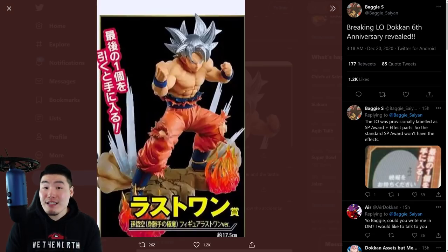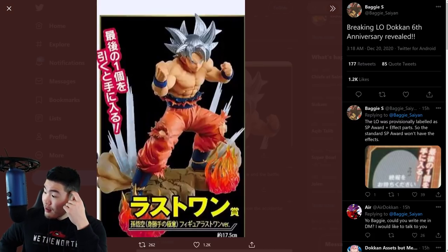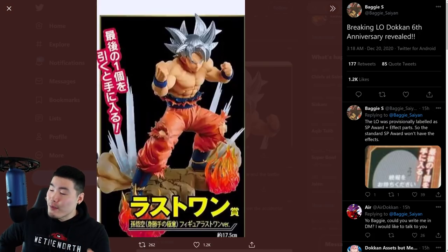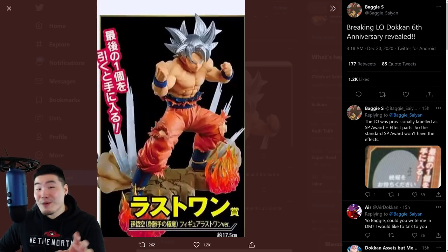Essentially, what you're looking at right now is a preview of the card art for the upcoming LR Mastered Ultra Instinct Goku unit, which is going to be part of the 6th Anniversary Dual Dokkan Fest, which is starting on JP in roughly like a month and a half. It's starting in the beginning of February and we're at the end of December now. So JP players, I hope you're ready, because all this stuff is happening very, very soon. And yeah, there's the preview for his art.